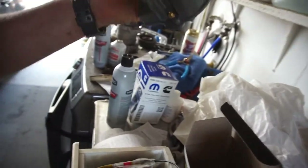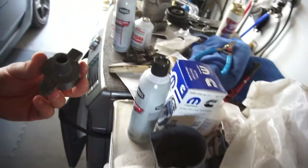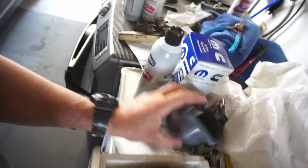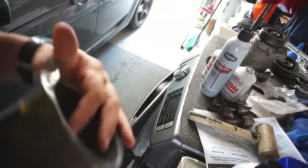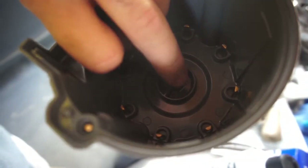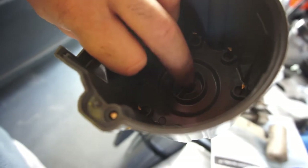Also went to AutoZone and picked up a new cap and rotor. The cap that's on the truck now has a little detent inside that's all melted because someone had the cap on wrong.